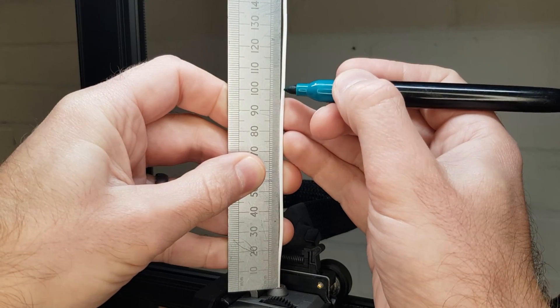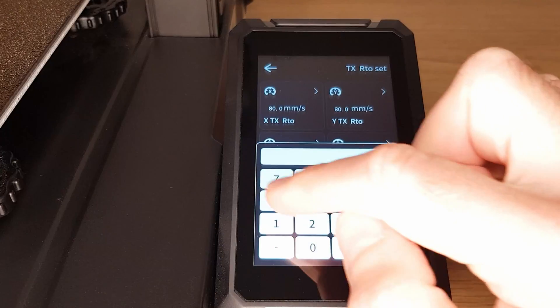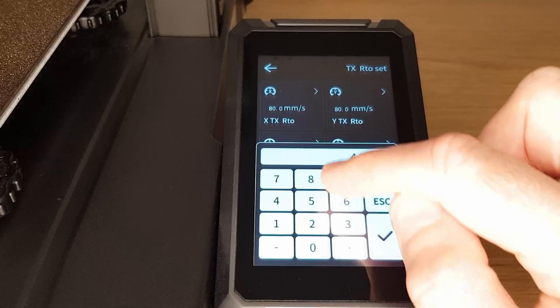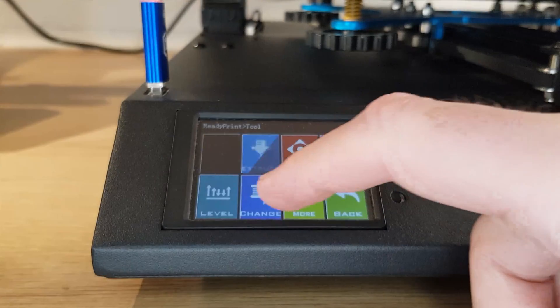In this video we're going to check and if needed adjust the e-steps on an Ender 3 S1 Pro. This whole process can be done without using a separate computer, using only the printer's screen, a small amount of light coloured filament and a ruler or vernier. If for any reason you can't see or adjust the e-steps on your Direct Drive 3D printer, check out the video linked in the description below where I show you how to adjust the e-steps in a different way.